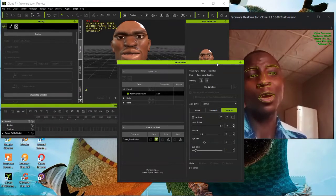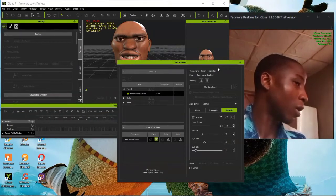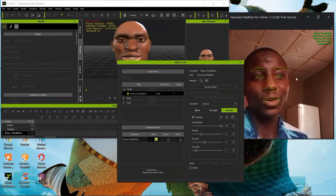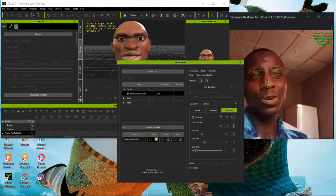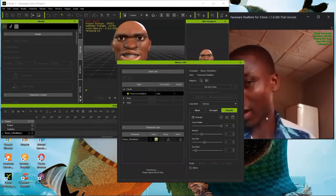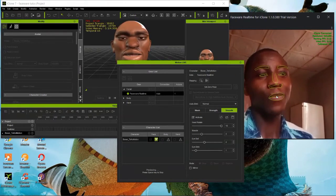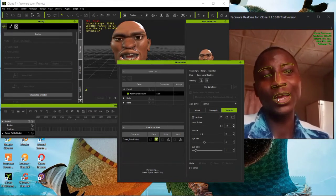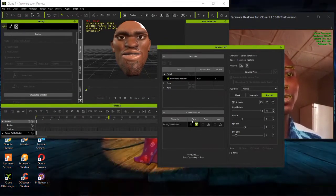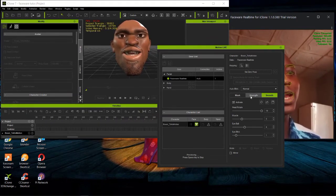Make sure you keep your head straight and face the camera directly. If you turn your head away, the tracker won't capture your face and the tracking indicator will disappear. So always face the camera straight ahead. After doing all these adjustments, you can decide whether to record.